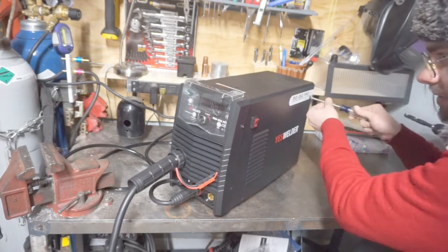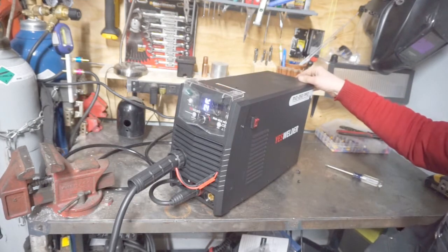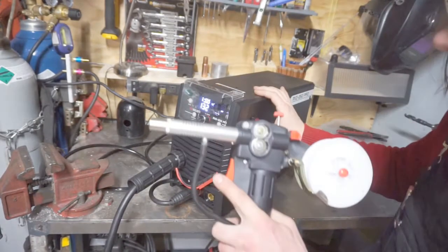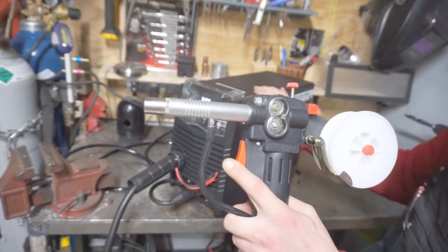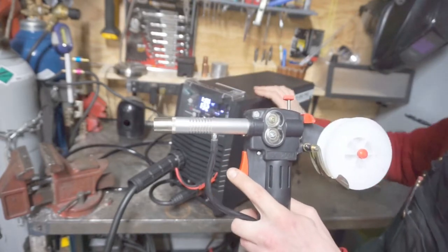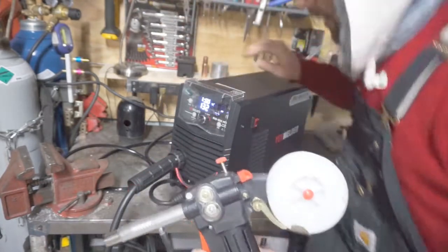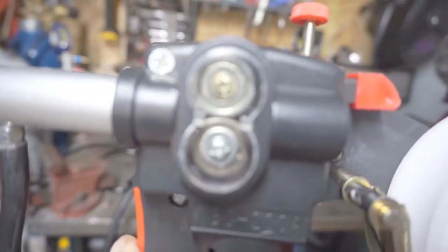Let's give it a whirl. That's the main drive motor — and that's the spool gun. Nice.